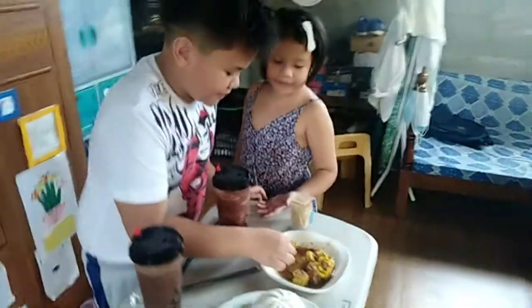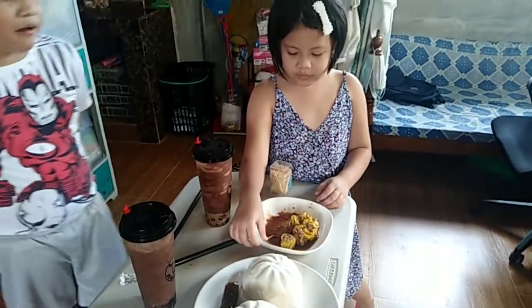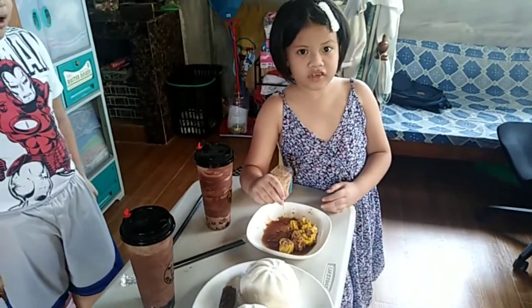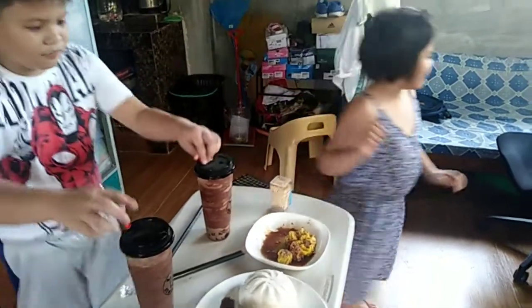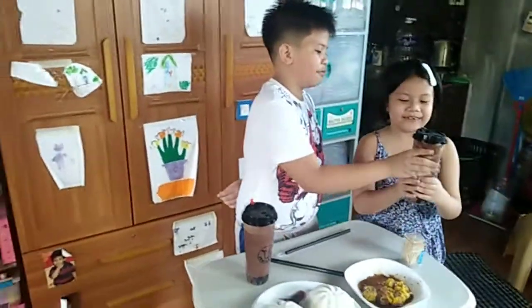What can you say about the shomai? It tastes different than before — maybe because I put a little chili on it. That's why it's spicy now. The milk tea still tastes like coffee.